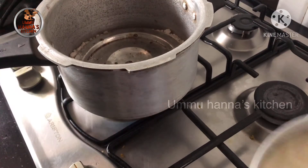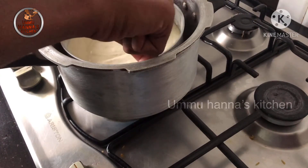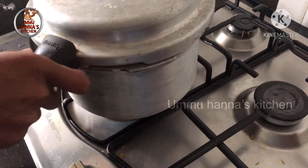I am going to cook the cake for 35 minutes with a flame.